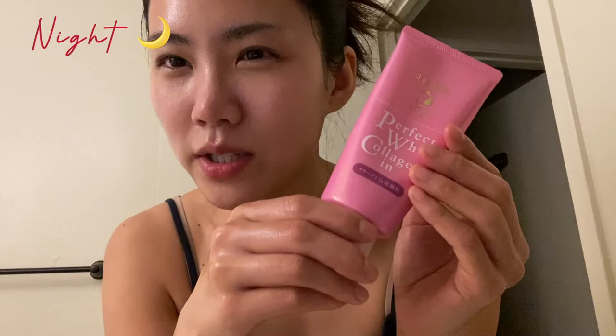And then cleansing foam. I've been using this product — I got it at Daiso for 99 cents. I like it, but my skin is very sensitive and I don't think this is perfectly good for sensitive skin. But it cleanses the skin very effectively and very clearly, so I'm using this product right now.